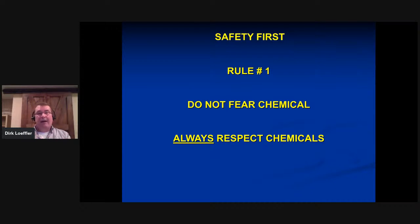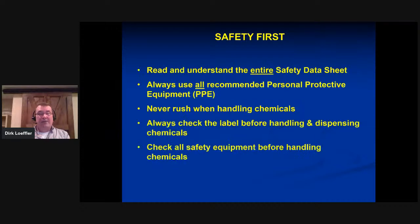I'd like to quickly throw in some safety. Rule number one: don't fear chemicals, respect chemicals. When you fear something you act awkward around it and things go wrong. The most important piece of information that keeps you safe is the Safety Data Sheet. Technical data sheets are not that informative — Safety Data Sheets are specifically written for each particular chemical and give you all the information you need. At least do yourself a favor and look at the ones from the products you work with on a daily basis. Having worked in the chemical industry for over 30 years and gotten burned myself — always use all the recommended personal protective equipment. It's the day when you rush and don't wear it that you're going to get hurt.